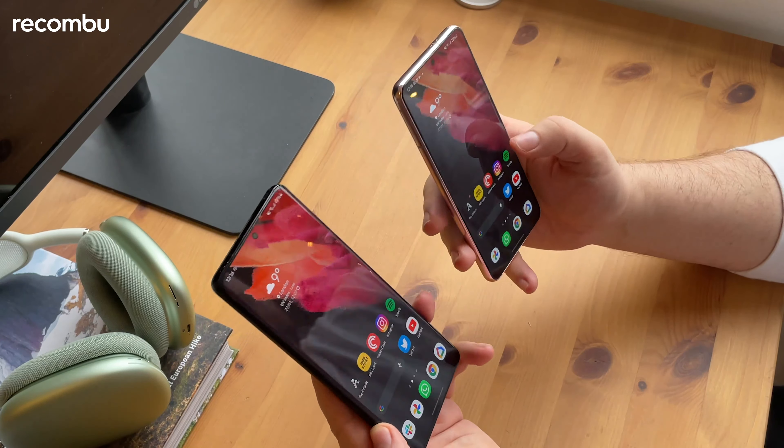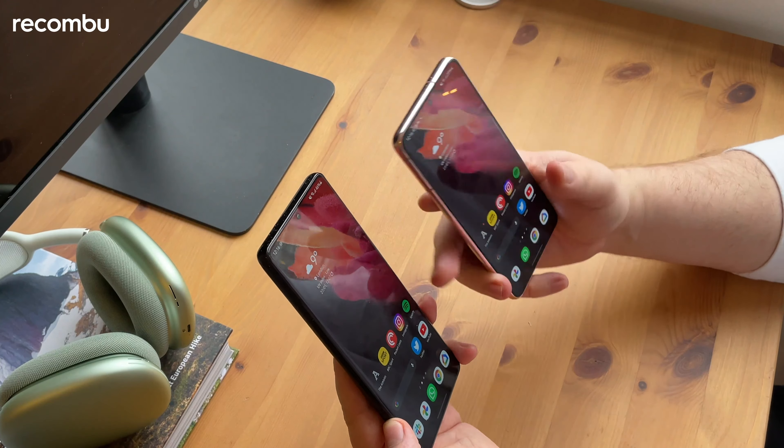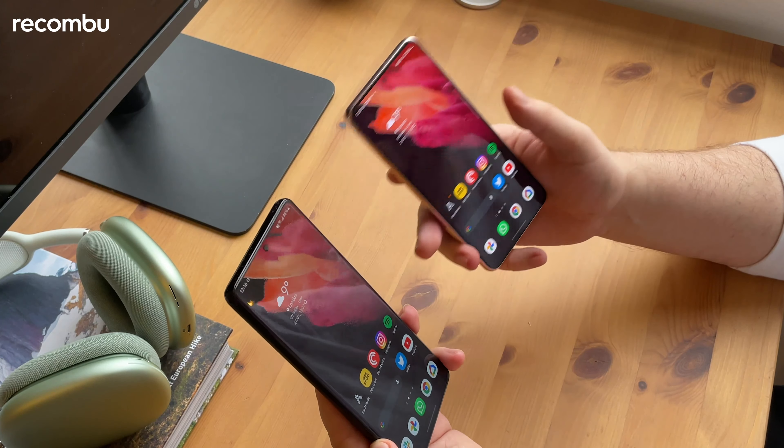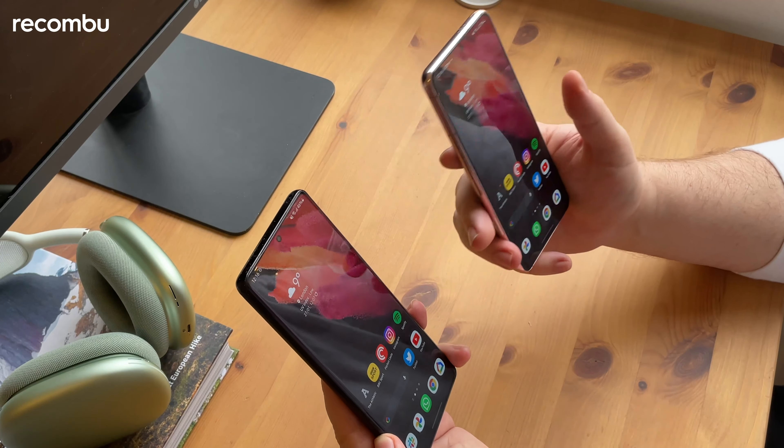So that's our look at the Samsung Galaxy S21 and how it compares to the Samsung Galaxy S21 Ultra. If you've got any more questions about these phones, let us know in the comments below, and you'll find full reviews of both devices on the site. Thanks for watching.